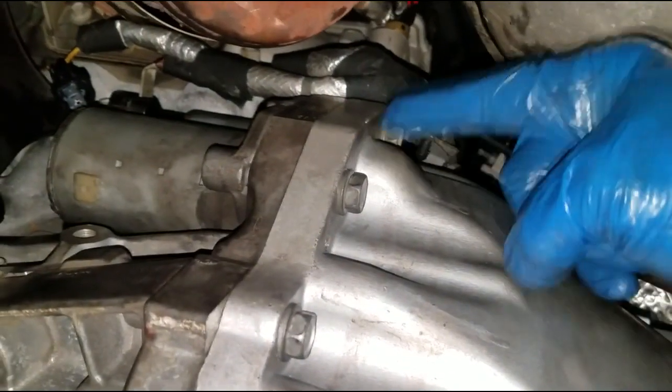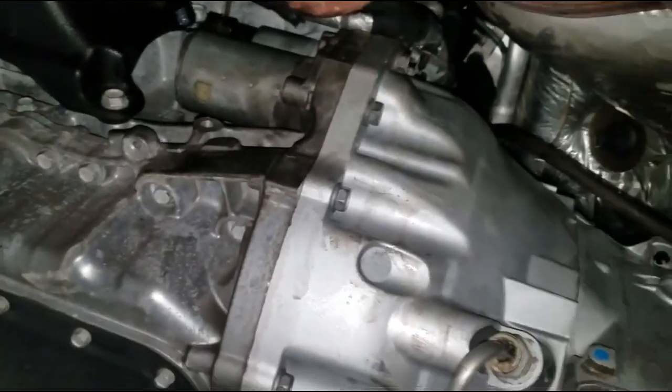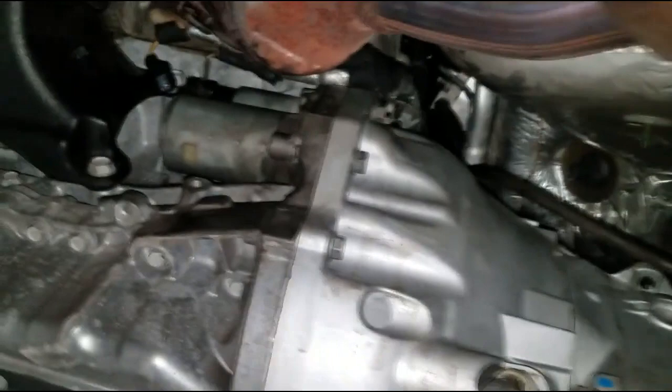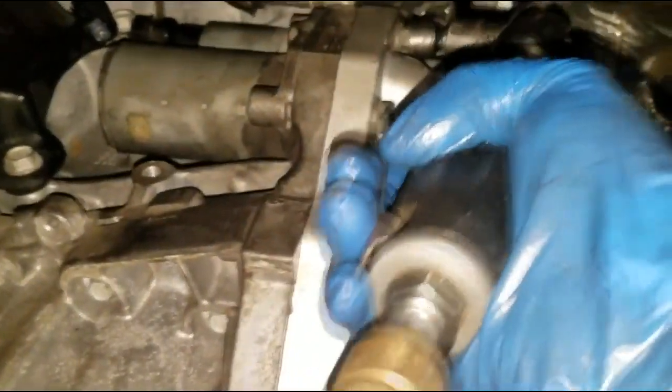Now for the mounting bolts — on this particular car it's this one and this one. If it's four-wheel drive you may have to remove certain components depending on how much room you want to work in. Grab a 15-millimeter socket and a ratchet — preferably an air ratchet for speed and accuracy — and get those bolts off. Let's do the top one first.